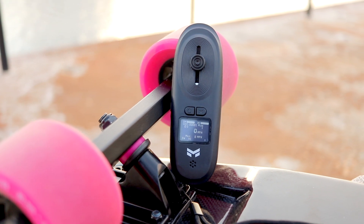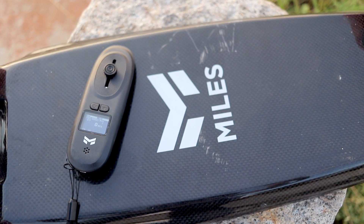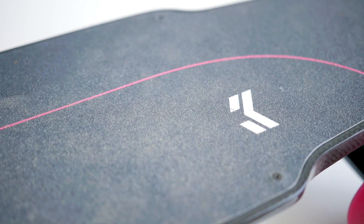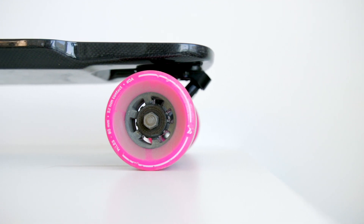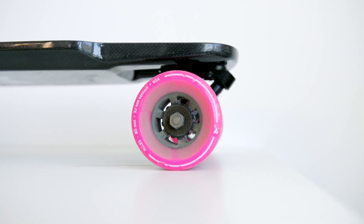The build quality of the remote: as soon as you pick it up it's super light, and having weight in a remote — like a smartphone — makes it feel more premium. The finish of the plastic is pretty much the cheapest I've ever felt. They definitely could have done something like a rubberized finish. Moving on to the actual board itself, the carbon fiber looks and feels very nice — it gives a nice rigid ride, much like the Inboard M1. Whether or not you like a rigid ride is personal preference.